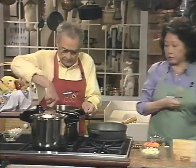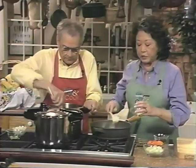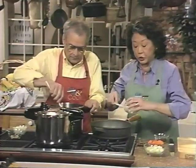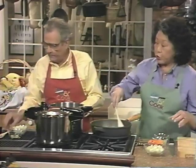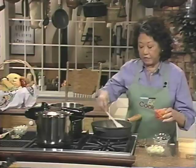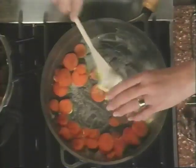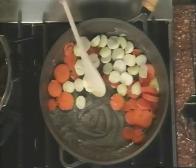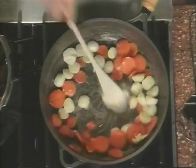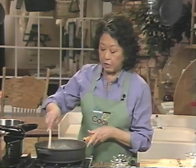What I'm doing next is sautéing the vegetables that will go into the stew after the meat is browned. While this is browning I'll get the mushrooms ready — quarter them. We have sliced carrots and pearl onions, and these will cook for about five minutes.